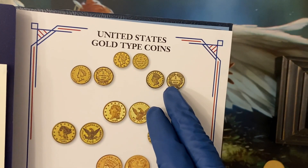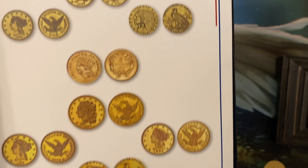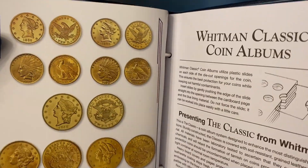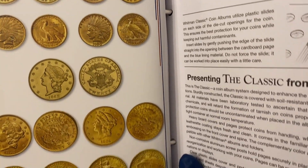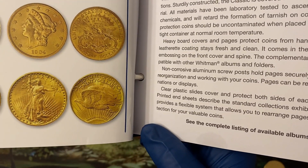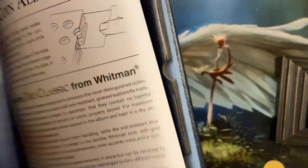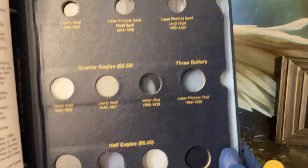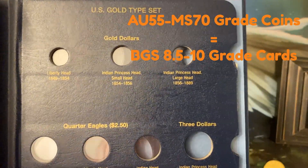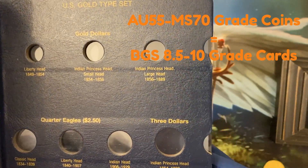Here you can see $1 denominated coins, these are $2.50. We even have a $3 U.S. gold coin, $5 U.S. gold coins, and then moving to the second page, we've got some $10 coins which are getting larger in size with more gold content, and then $20 coins, including this St. Gaudens, which is arguably the most beautiful and famous of all U.S. coins. I'm trying to fill this book with coins called Almost Uncirculated to Mint State — that's AU55 to MS70, or BGS 8.5 to 10 in the magic world.